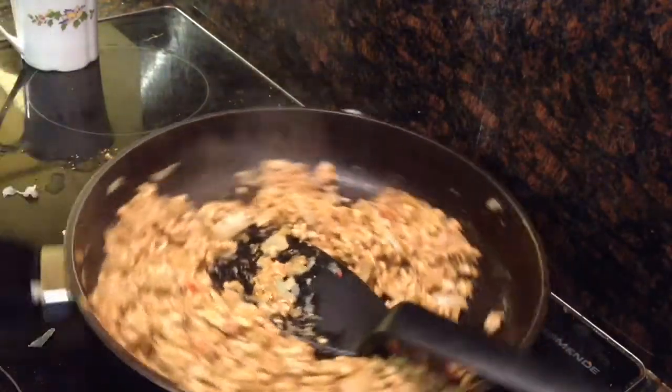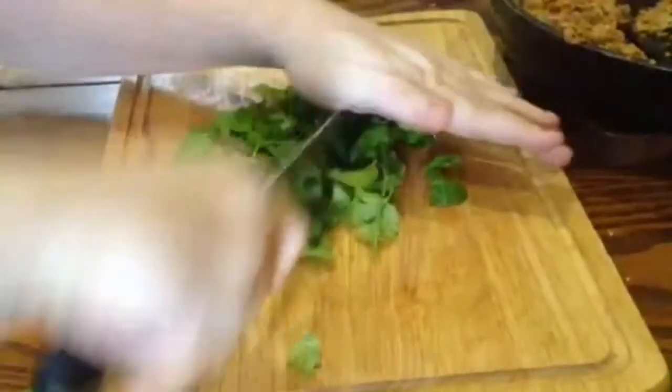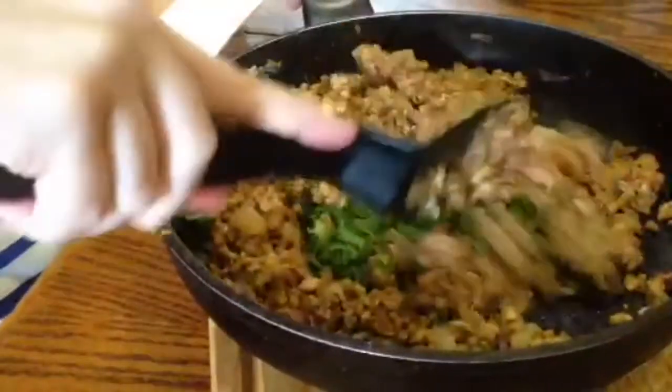Mix that and cook until the mince starts to brown. Once it's browned, take off the heat and allow it to cool completely. Once it's cooled, chop up some fresh coriander leaves, finely chop them, and then add them to the cool mixture and just mix it up.